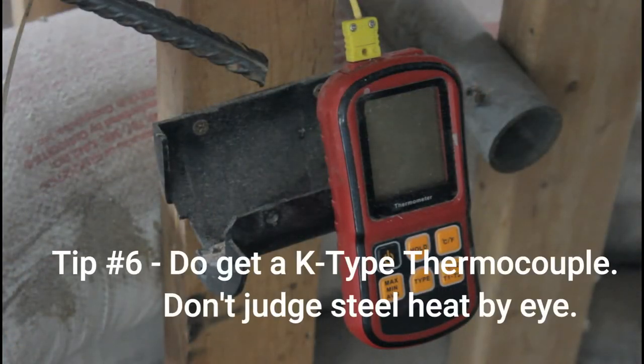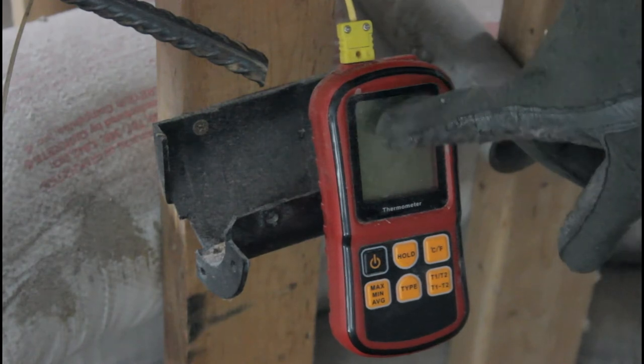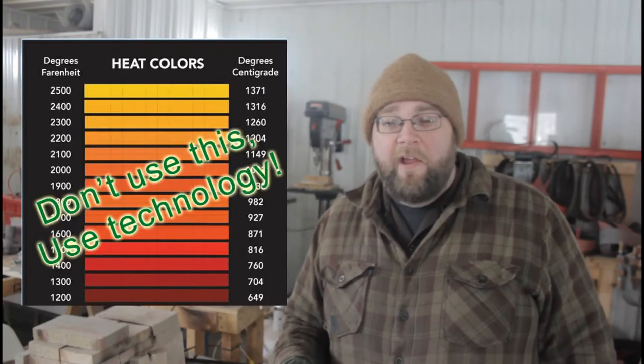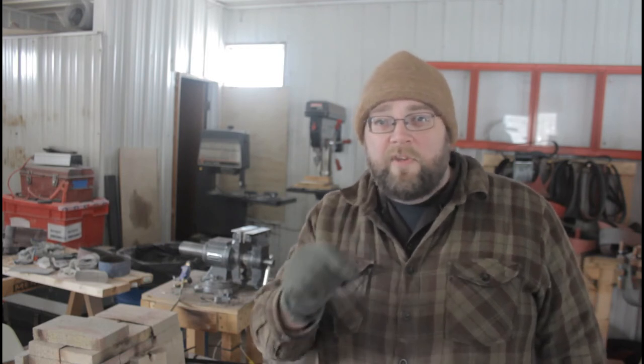Number six: do get a K-type high-temperature-sensing thermocouple thermometer if you're going to do heat treating steel at home. This is what's going to be the difference between a bad heat treat and a good one. Don't bother trying to judge the temperature of your piece of steel by eye — it's just not consistent enough. Good heat treat is all about proper process control; it's about having a repeatable, measurable temperature from knife to knife. Unless you're trying to be authentically old-timey, there's no reason today to judge your steel temperature by eye when we have reasonably inexpensive precision measuring instruments available.